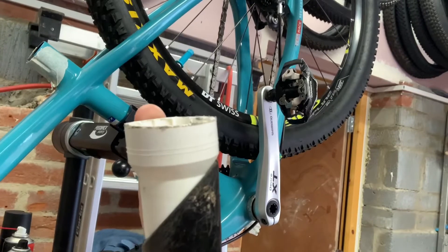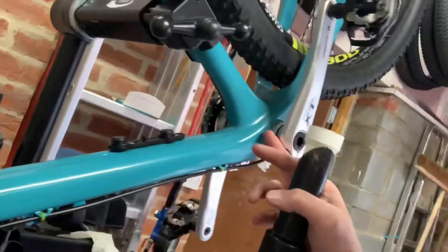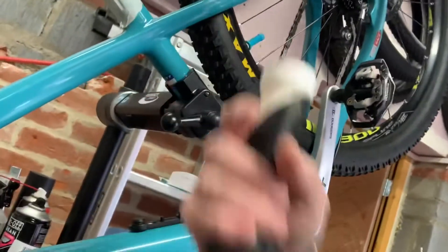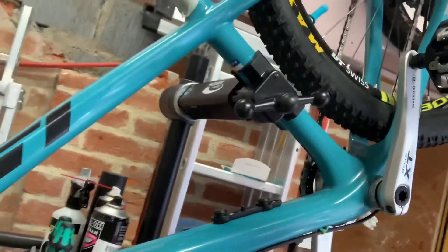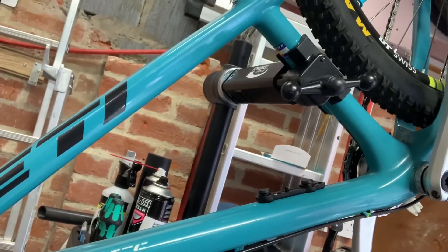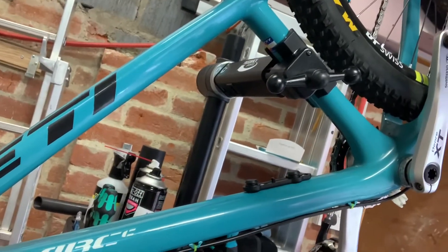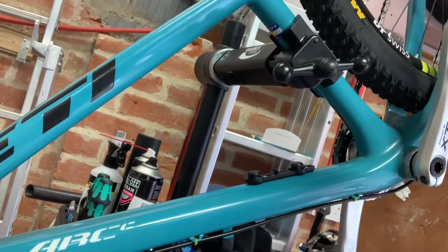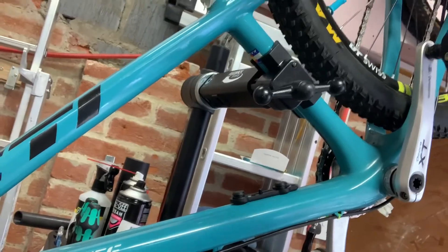I'll push that on the end, hold this on the end, and then try and suck the piece of cotton through here, down the tube, and up here and out. After I've done that I then need to attach a little bit of fishing line to the end and pull the fishing line through before I put a cable through, because the piece of cotton thread is not going to be strong enough to pull a cable through. So let's give it a go.